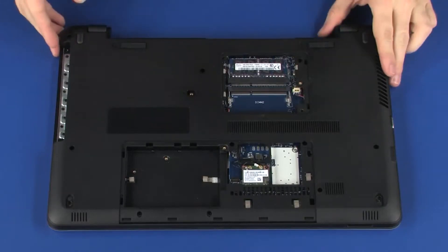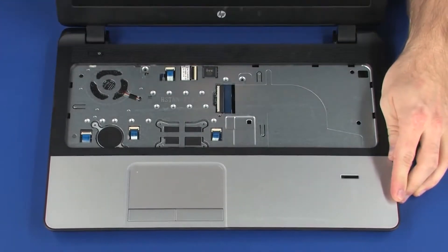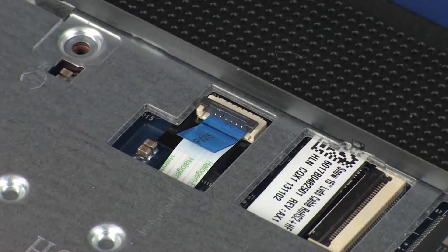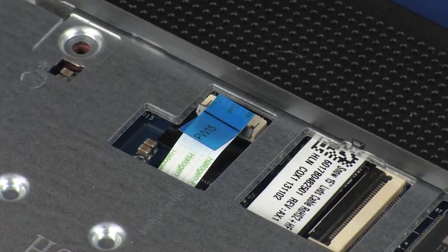Turn the notebook over and open the display panel. Using minimal force, lift the locking bar up on the power button board ZIF connector and disconnect the power button board ribbon cable from the system board. CAUTION: Use care to prevent damaging the ZIF connector and ribbon cable.